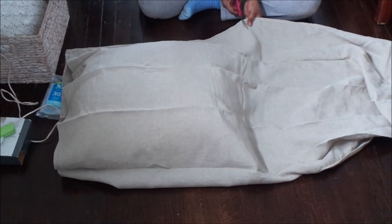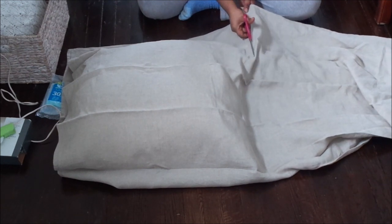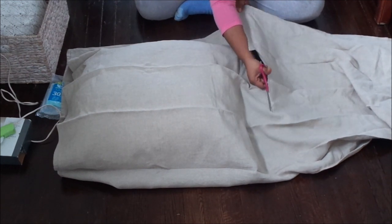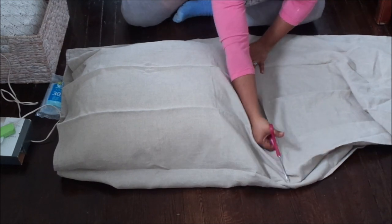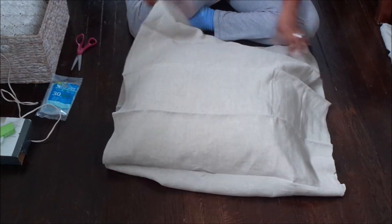I have about eight pillows that I'm going to be making coverings for, but today I'm just going to show you three different styles. I hope you guys enjoy this video and I will pop back in later.